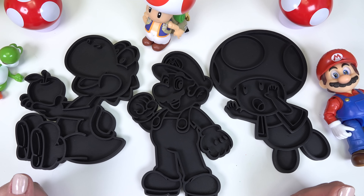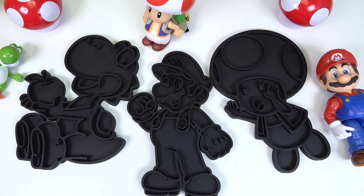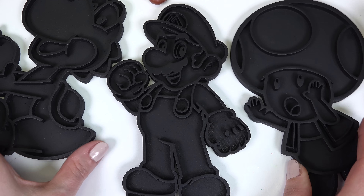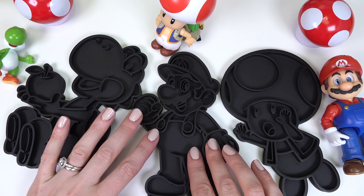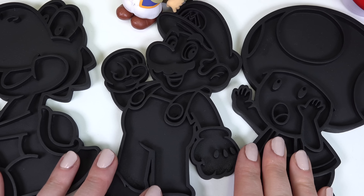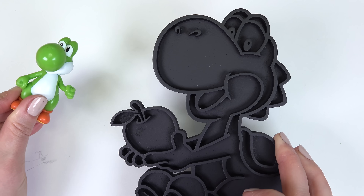Oh Luigi, they're gonna be just fine. Welcome back to my channel! Looks like Yoshi has led Toad and Mario to do a craft. But what kind of craft? Looks like we've got these black figures of the characters.